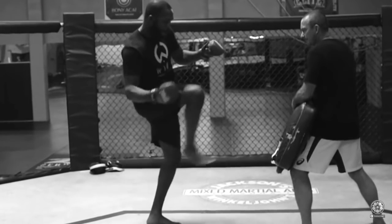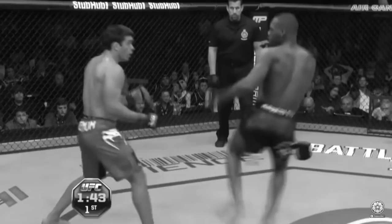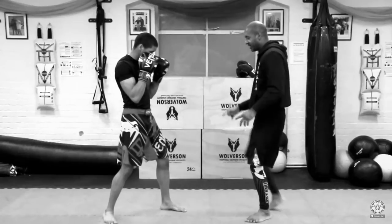This is Jon Jones' techniques — this oblique kick, this shovel kick that you always see him using. Could be Wing Chun based, I don't know. I've heard other people say there are other non-Wing Chun sports that also do the oblique kick.